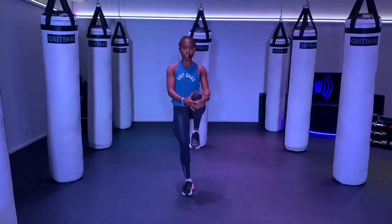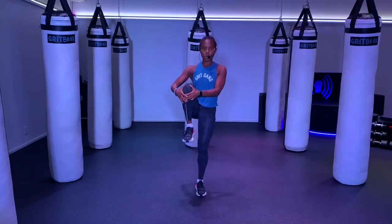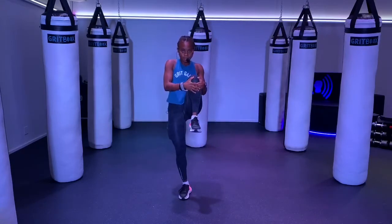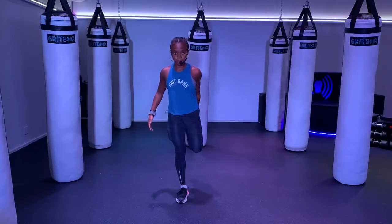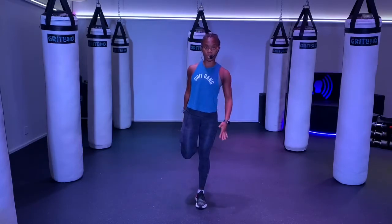Now we're going to switch into those knee hugs. Pull that knee up if you can — try to grab onto it and hold it for three seconds, then switch. If you're squeezing, try to pull it up and in. Feel that stretch. Then we're going to switch to bring that ankle back, either holding onto that ankle or just balancing it — holding for three seconds, then switch.